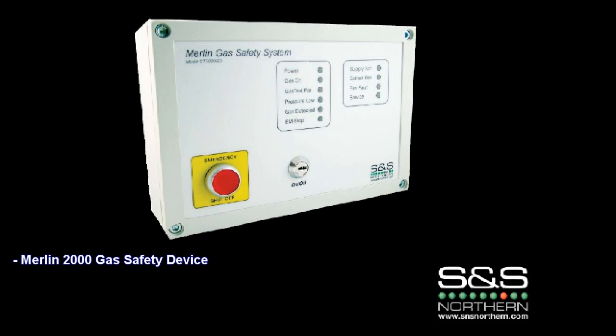SNS Northern presents the Merlin 2000 gas safety device. This device is specifically designed to be used in a commercial kitchen environment. It meets the British standard known as BS 6173, which was put in place by the government in 2001 and revised again in 2009, with the purpose to make the workplace safer for workers in commercial kitchens.